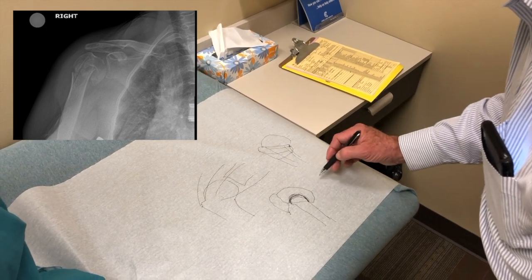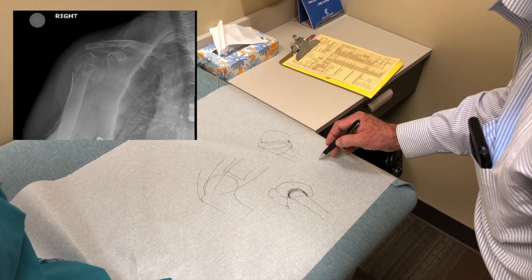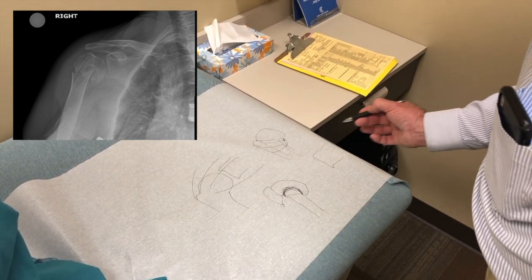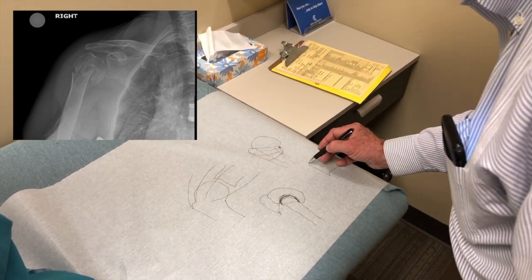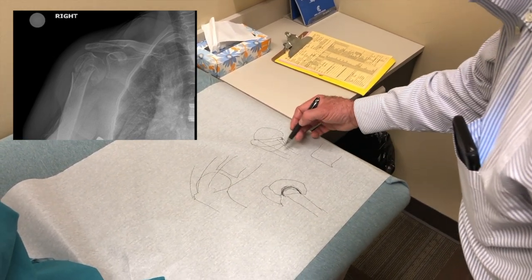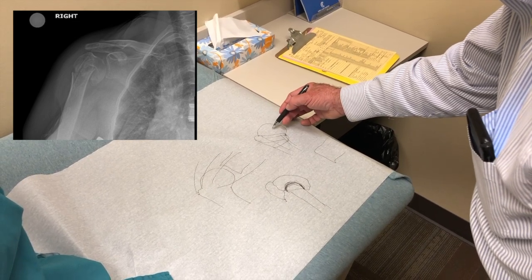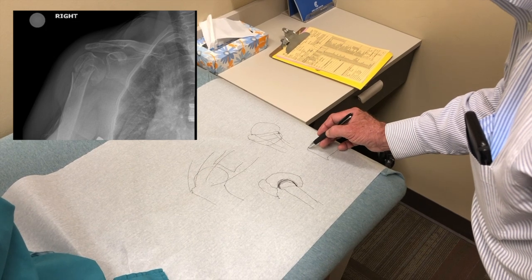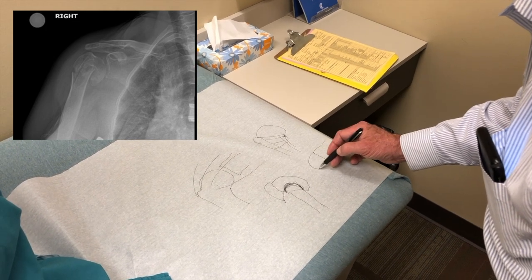So what we do now for this kind of fracture is what's called a reverse shoulder replacement, especially if it's been going on. I think the first time I saw you it was already a couple of months old. After about three weeks, you really lose much ability to do this work and have any expectation of a good result.